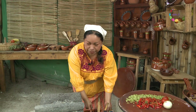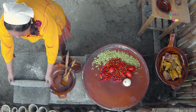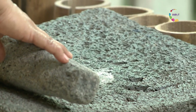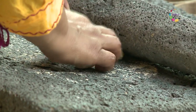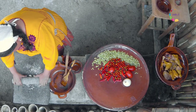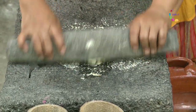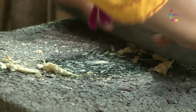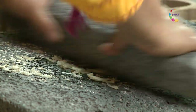Ahora vamos a usar el metate. El metate es un conjunto de dos piedras artesanalmente elaboradas, muy resistentes, que nos van a ayudar a la molienda de nuestros ingredientes. El metate es un gran compañero para nosotras las mujeres. En realidad es muy agradable usarlo — no es nada pesado, y hasta le podemos cantar para que sea mucho más rápido, más fácil y más agradable.